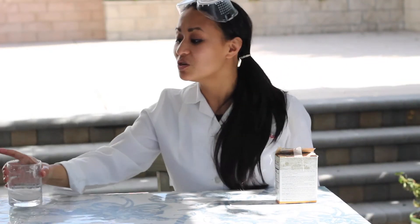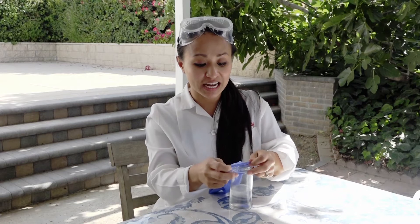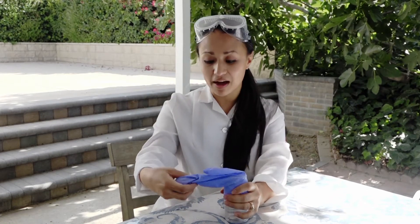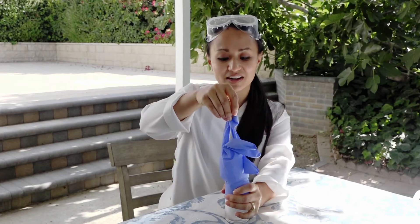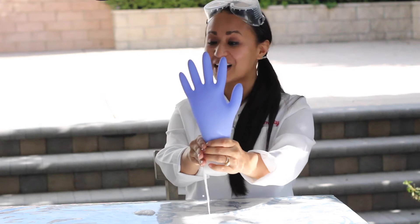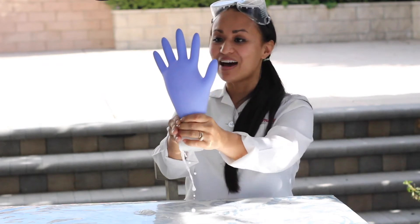If you have just a few more simple ingredients, you can do even more than just create these fun and crazy reactions. One fun thing you can do with baking soda and vinegar is take a glove, fill it just a little bit with baking soda, put it over a container of vinegar, hold it tight at the bottom, then shake in the vinegar and see what happens — you get a self-inflating glove! Wave hi!